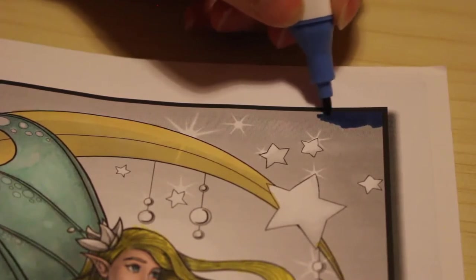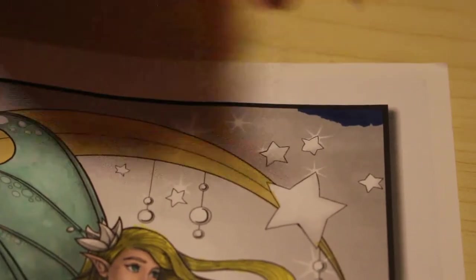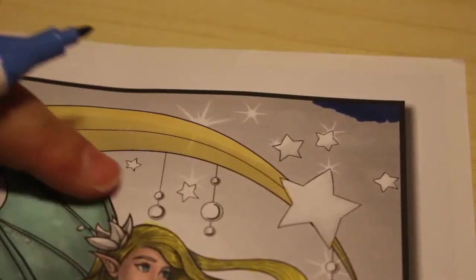We'll do the stars and the little droopy bits with the gel pens.